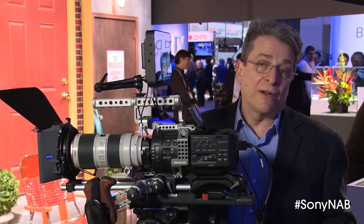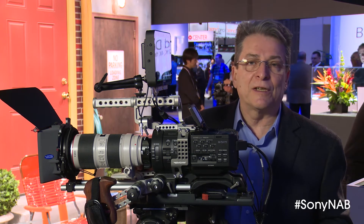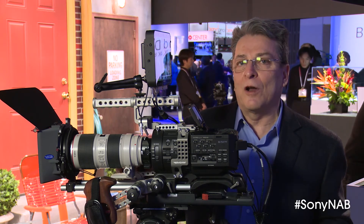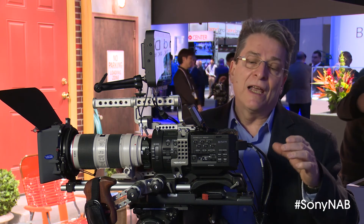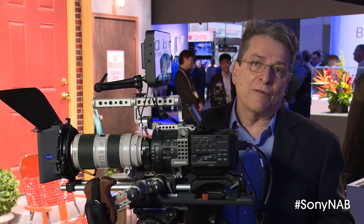This will be available later this year. I don't have an exact date for you, but this is a very interesting and useful development because we are now developing very high quality professional e-mount lenses for the FS700, and these are the only zoom lenses with power zoom available in the market.